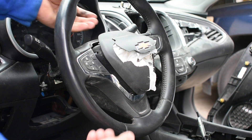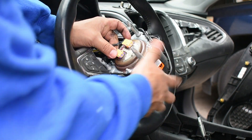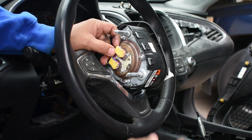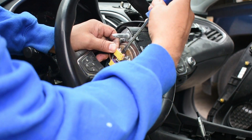Once you release that pin, you're gonna just remove the airbag, and then you're gonna need to remove this connector. I'm gonna remove this safety pin.